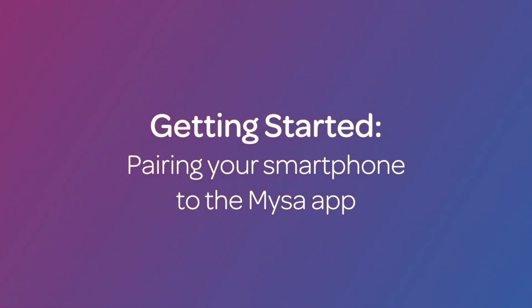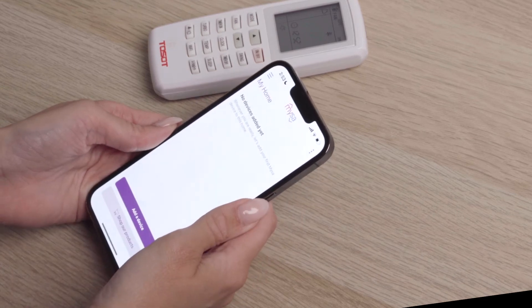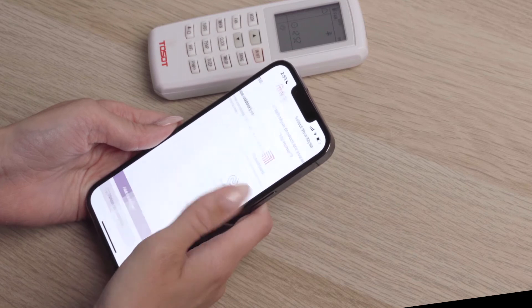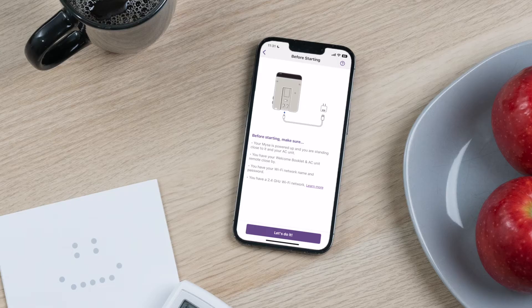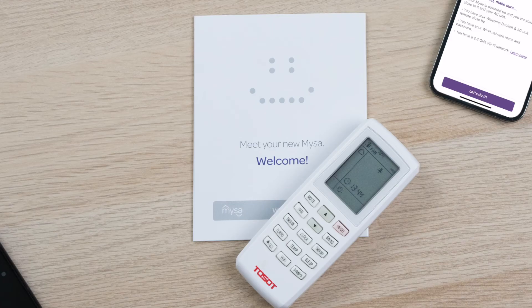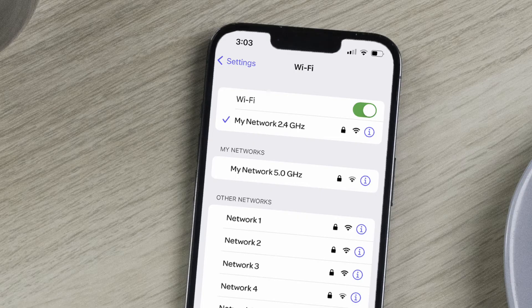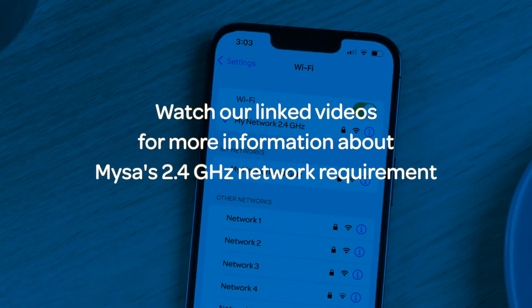Let's start by pairing your smartphone to the Mesa app. Open the Mesa app on your smartphone. On the main menu screen, select Add a Thermostat, then select Mesa AC. You'll see a checklist: first, that your Mesa is powered on and you're in close proximity to your AC unit; second, that you have the Mesa welcome booklet and your AC remote close to hand; third, that you know your Wi-Fi network's name and password; and fourth, that you are connected to a 2.4 gigahertz Wi-Fi network. This is very important to your Mesa's functionality.